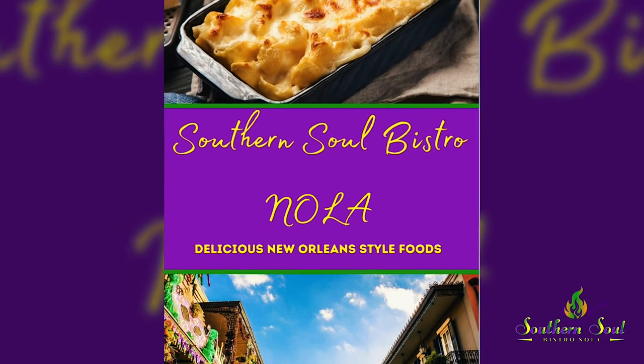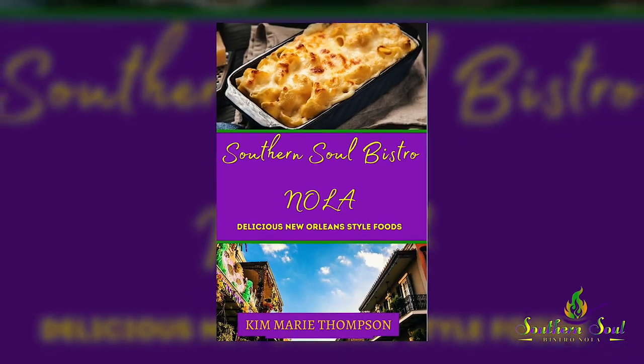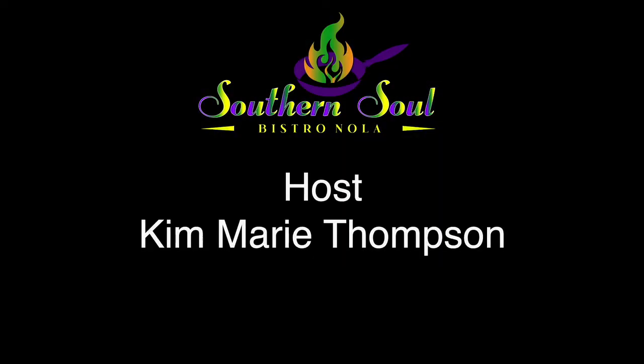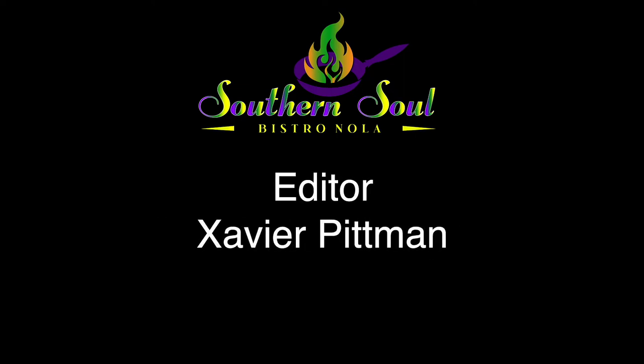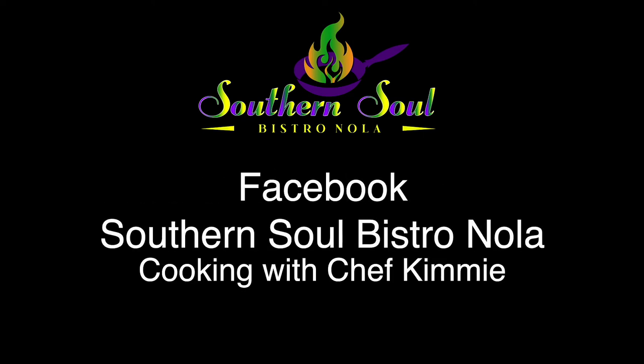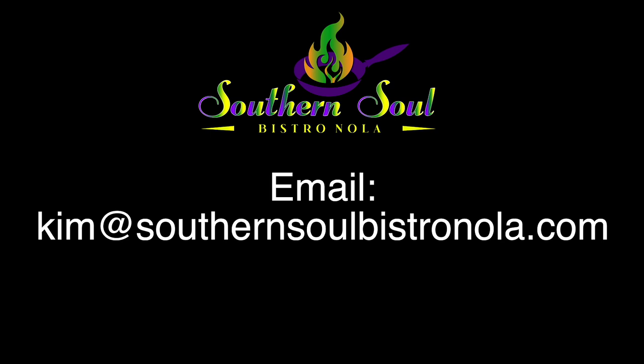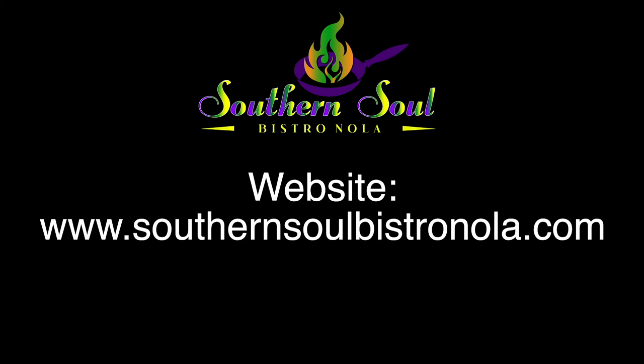This baked macaroni and cheese is so good it makes me want to slap myself. This recipe is available in my cookbook — go to SouthernSoulBistroNola.com and get your copy. That's a wrap! I'll see you all next week, same place, same time, different dish. Thank you all for tuning in to Cooking with Chef Kim of Southern Soul Bistro NOLA. The cookbook is available at over 45,000 locations near you and on the website. Go and get those spices — also available on the website. Follow me on Facebook and Instagram. That's Southern Soul Bistro NOLA, baby. We also have a YouTube page coming soon. See you all next week — love you, baby.